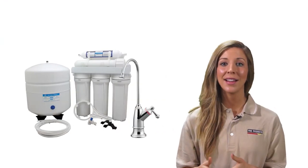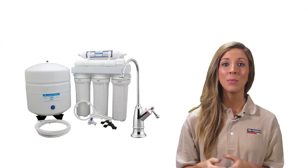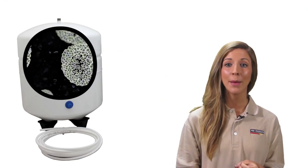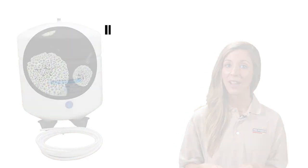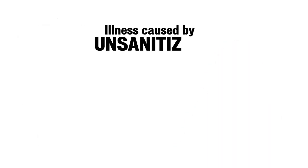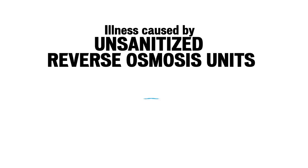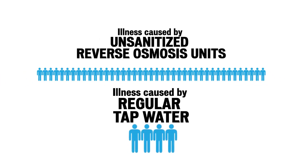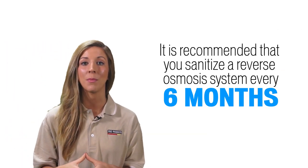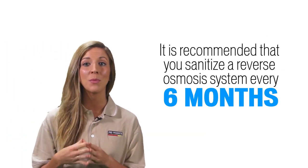Did you know that sanitizing your reverse osmosis system is crucial for preventing contamination from a wide range of bacteria and diseases? In fact, a recent study showed that drinking water from an unsanitized filter system caused 10 times more illness than regular tap water. Sanitizing your reverse osmosis system is crucial to keeping your system healthy for use.